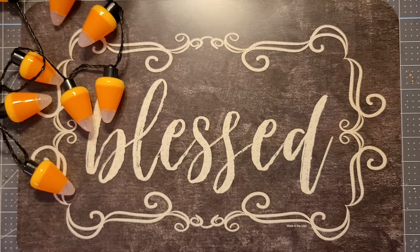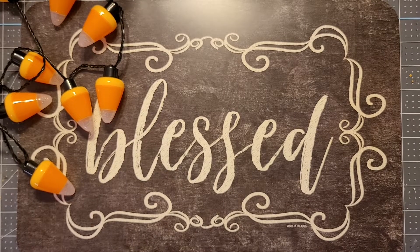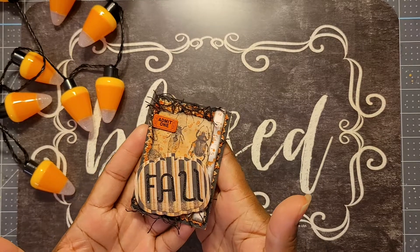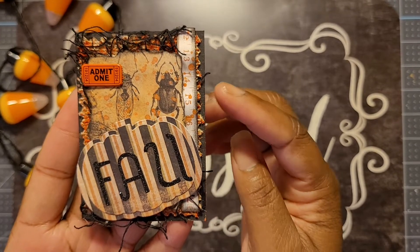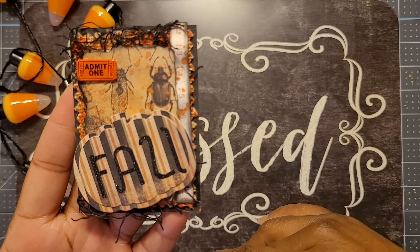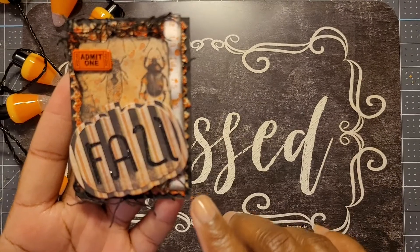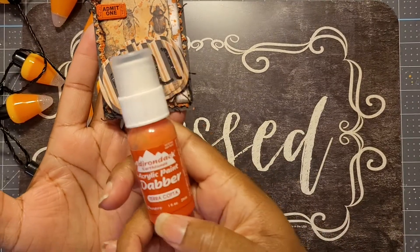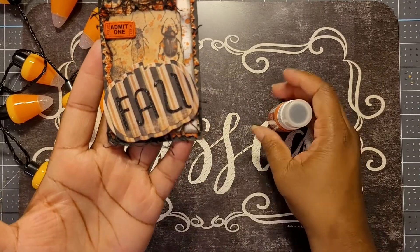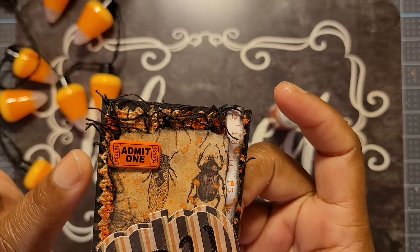Here are the dares we had to create with. The first dare was we had to use a pumpkin, burlap, and yarn. Here's what I created — an ATC card. I used black card stock and that roll of burlap trim, which is just burlap in a smaller form on a roll. I put that on top of the black card stock, then took some terracotta acrylic paint and wiped it on top.